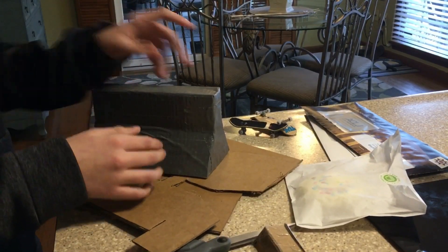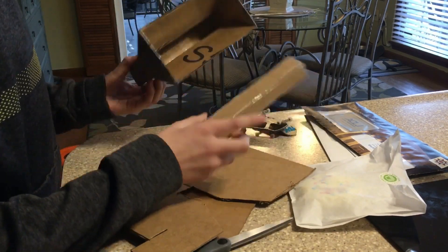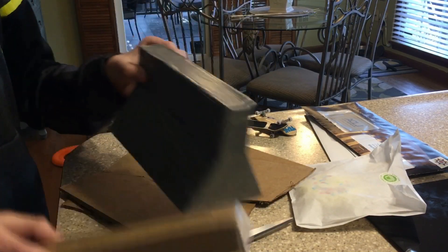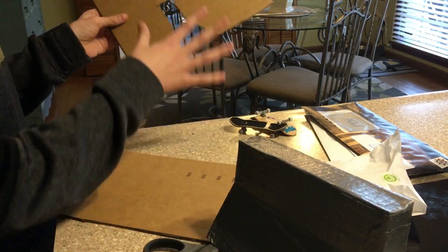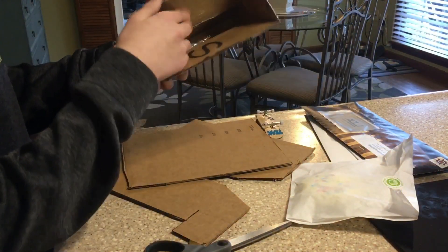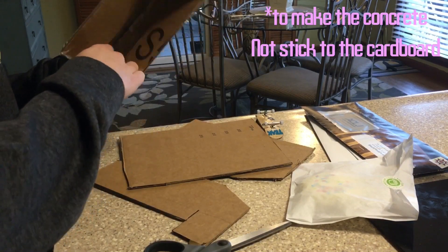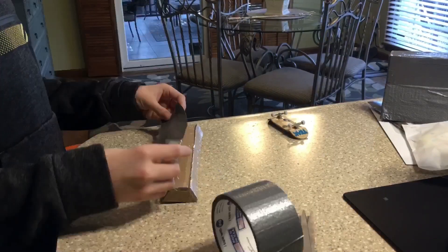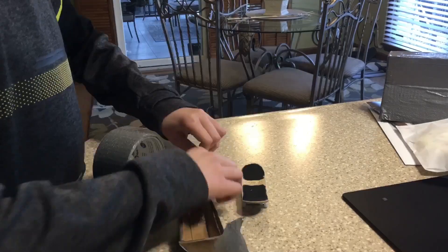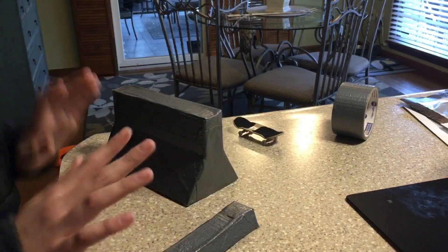In today's video we are going to be making a concrete jersey barrier. I've already made the mold out of cardboard — if you want me to make a more in-depth video, let me know down in the comments. All I did was I took cardboard, cut it out to about the shape I wanted, then cut some more cardboard to make the boxes, and covered the inside all with packaging tape and covered the seams with normal tape.